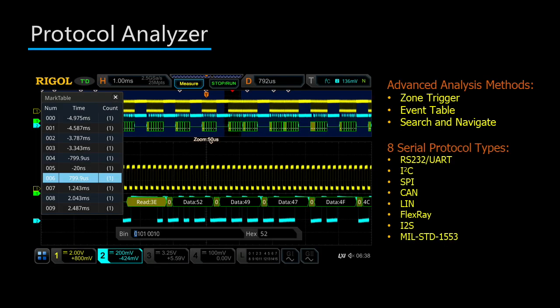While using the protocol analyzer, the oscilloscope can easily trigger on or exclude signals by using the zone trigger in conjunction with the serial trigger. You can easily display the decoded data by using the event table in conjunction with the on-screen decoded signal. Finally, the instrument can easily navigate through the serial signal by using the search and navigate function. If you have any questions about this product or family of products, please contact us at Rigol or visit RigolNA.com for more details.